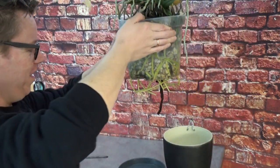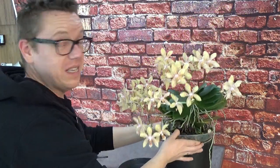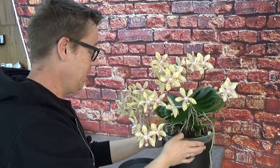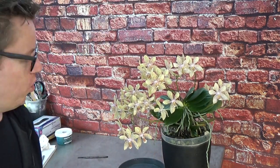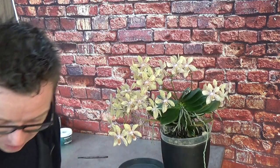I believe that the root system is almost two or three times the size of the plant itself, but that's how she was for me — she just took off when I bought her. I did repot her and she took off; she really enjoys this setup. Let me zoom in so we can have a closer look at the roots as well, and then we need to start counting the spikes.